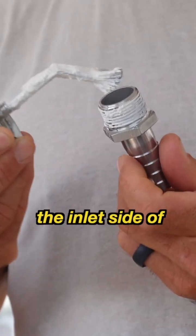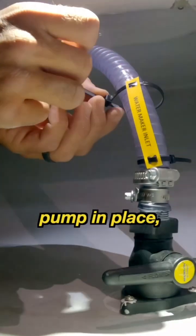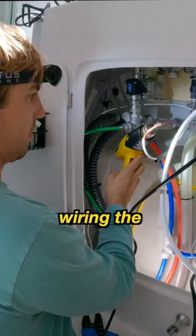I then put together the plumbing for the inlet side of the system where the salt water comes into the boat and eventually into a pre-filter. Finally I put the pump in place, ran a bunch of hose and tubing including the fresh water product line which goes right into our fresh water tank, and finished wiring the system.